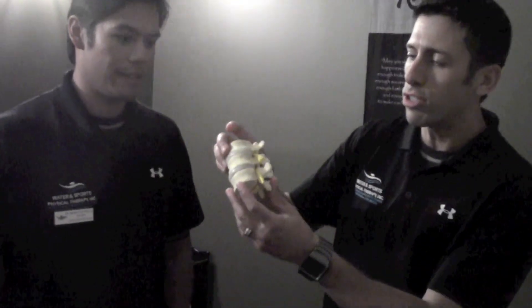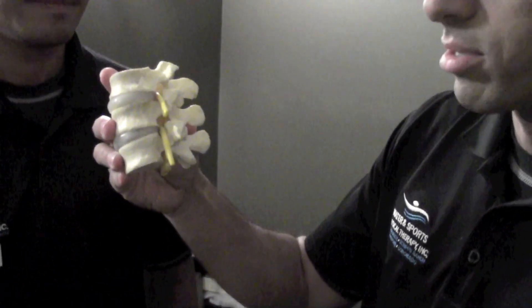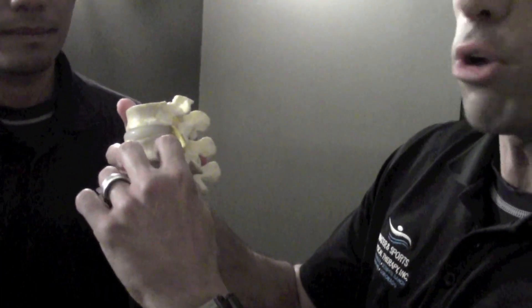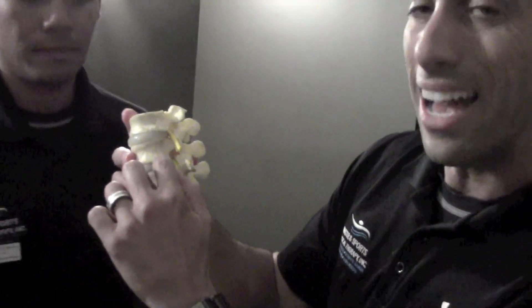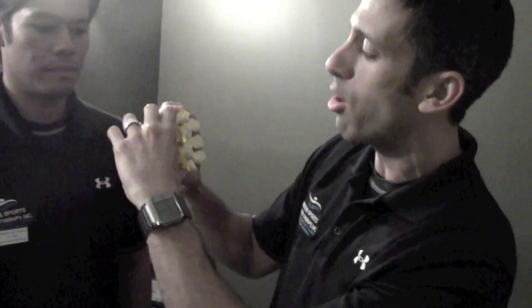In basic terms, spinal stenosis is when you have decreased space in the joints. Typically, there's a decrease in the amount of vertebral height — how much disc height there is. So when that has less height, you squeeze down, and often you squeeze down on the nerves that exit through the area, which can cause pain down the back and all the way down the leg, and sometimes into the foot, depending on which nerve root level it is.